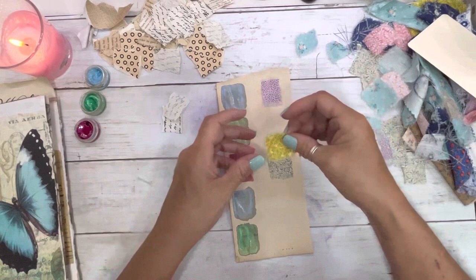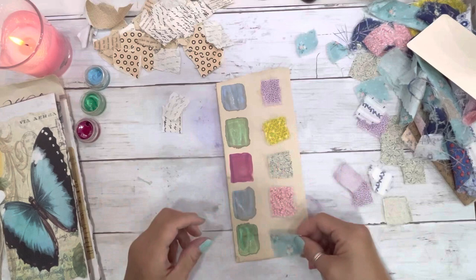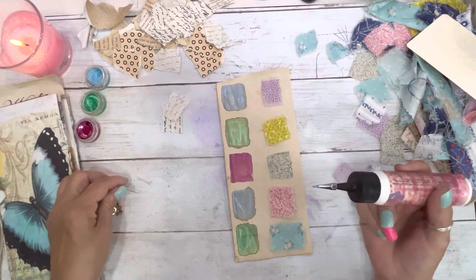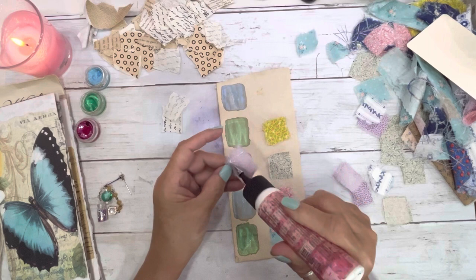I'm going to put the yellow down. I wanted the pink, and I wanted the blue. I left the thing out — she doesn't work. I'll have to get the Barely Art glue.